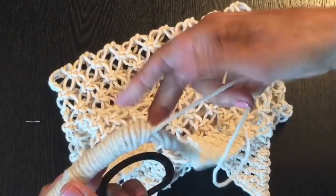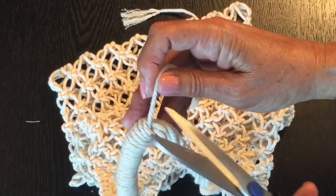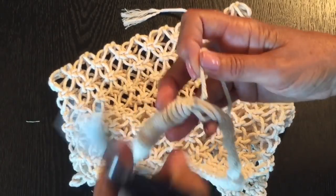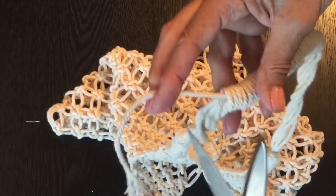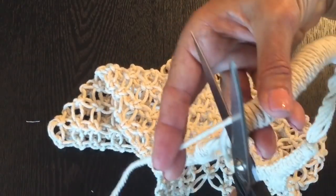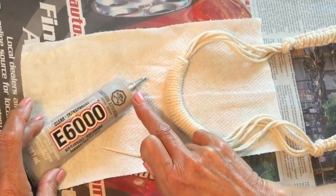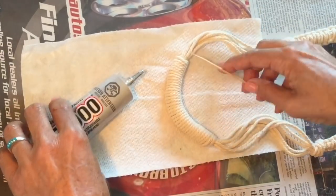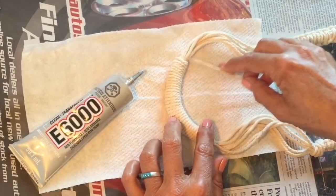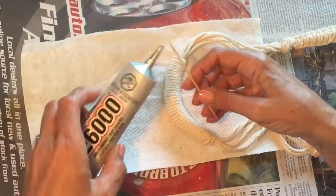Trim off the ends close to the edge — here's the end from where we finished, and here's the other end that we started with and were pulling on. Cut both off close to the edge. You don't have to use E6000; you can use another type of glue if you prefer, but I have this on hand so I'm using it. Using a toothpick, get into the ends to secure them just a little bit more. Just a tiny bit of a squeeze for the end of the toothpick, and put a little bit of glue on that second layer, then push that back up.